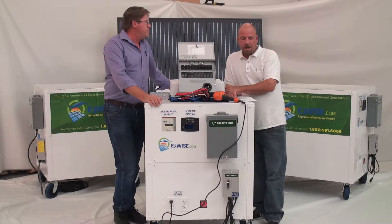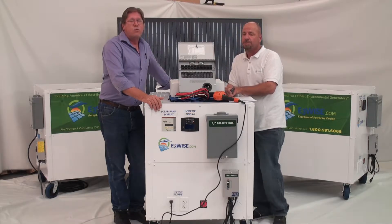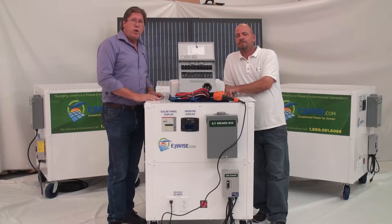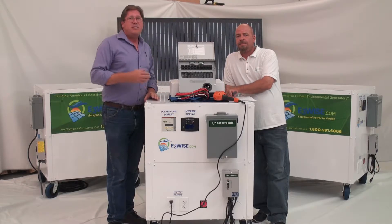So what was number three? Our number three was that most ready-made portable solar generators cost way more than the components they're made from. Which is true. The reason is because usually they're not using made-in-America parts like we are, and they're using the cheapest parts they possibly can, then sometimes marking them up three, four, or five times.